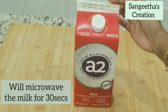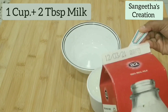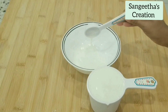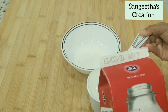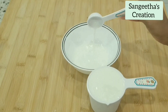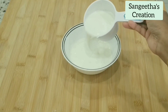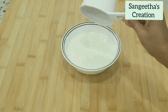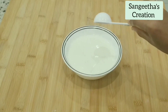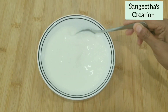We will microwave the milk for 30 seconds before using it. I have added one cup and two tablespoons of milk. Adding one tablespoon and one fourth teaspoon of vinegar. We will mix it and keep it aside.